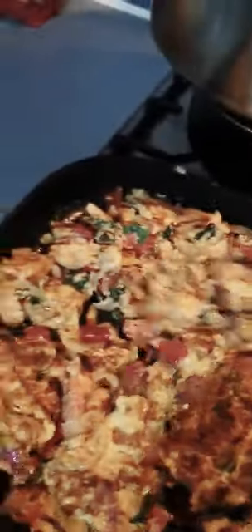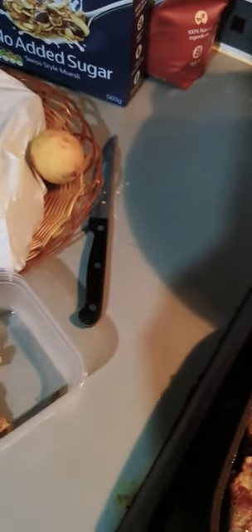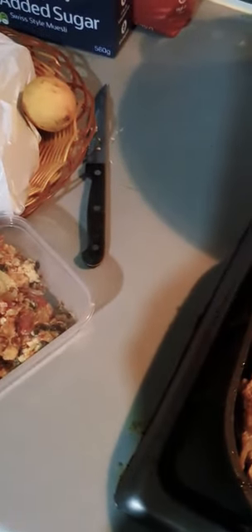I'll cook the cheese and everything, and take some out for you — maybe this big piece. I'll give you a few smaller pieces — half that. There you go, that's ready for you to eat.